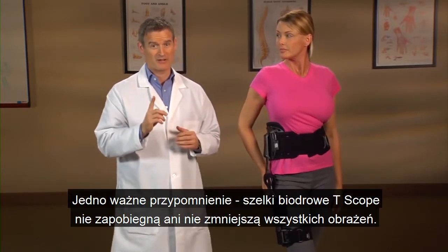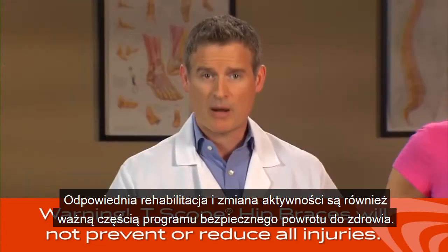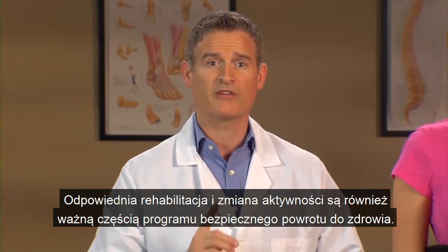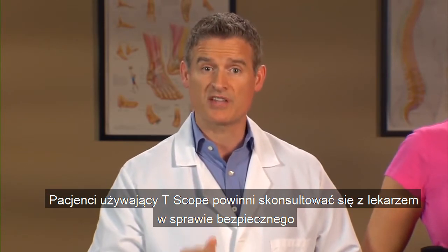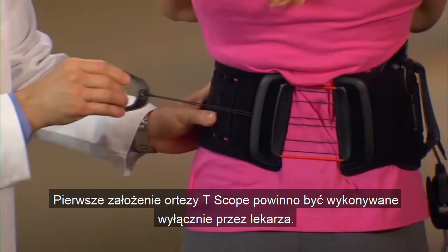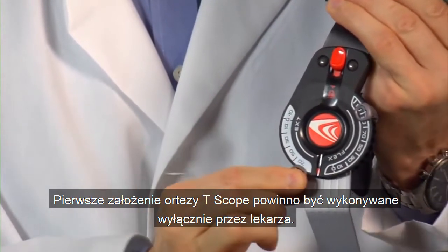One important reminder: T-Scope hip braces will not prevent or reduce all injuries. Proper rehabilitation and activity modification are also an important part of a safe recovery program. Patients using T-Scope should consult with a medical professional regarding safe and appropriate activity levels while wearing this brace. The initial application of the T-Scope hip brace should be performed by a medical professional only.